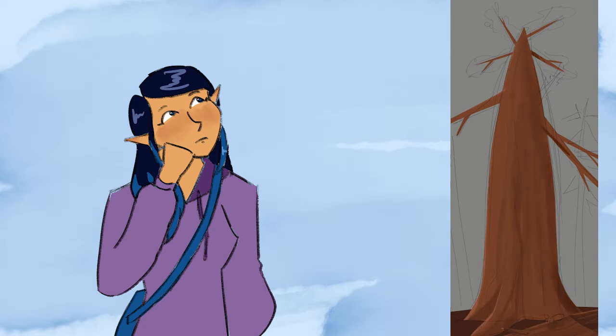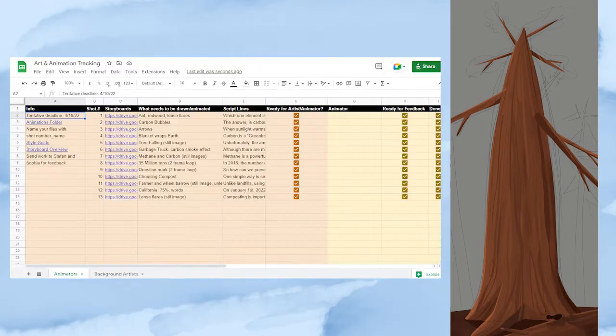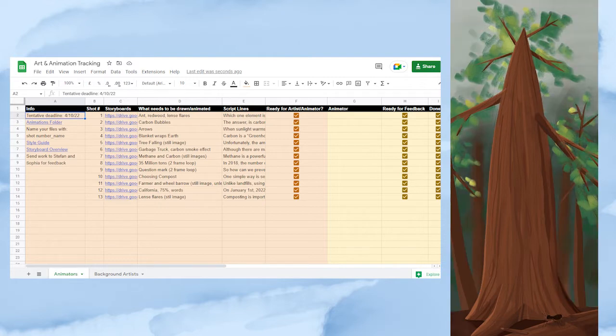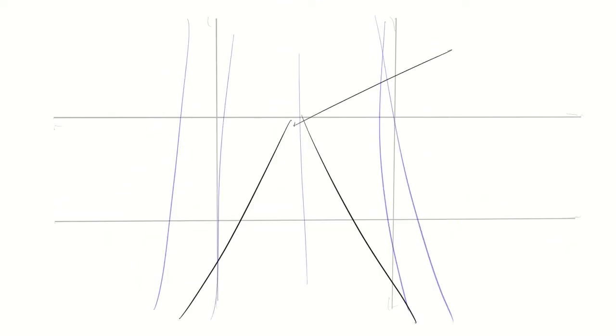I made a shared Google Drive so we could share files really easily. I made a tracker sheet and some videos explaining the sheet and the storyboards as well, so everyone could figure out what was going on without having to all schedule a meeting at the same time, since that proved to be more difficult than I thought. I took a lot of inspiration for this spreadsheet from Each Mind, which is another organization I volunteer for.